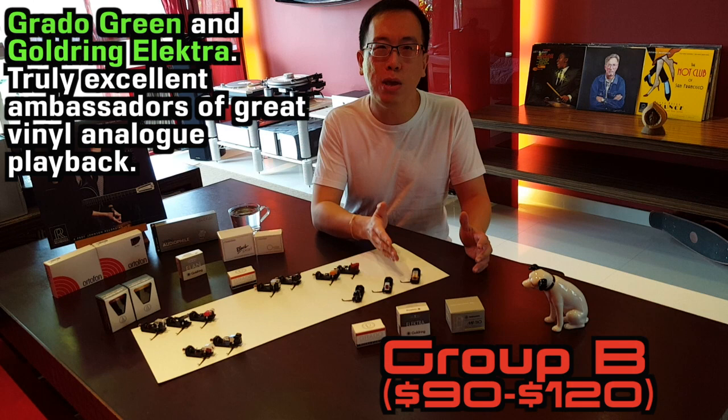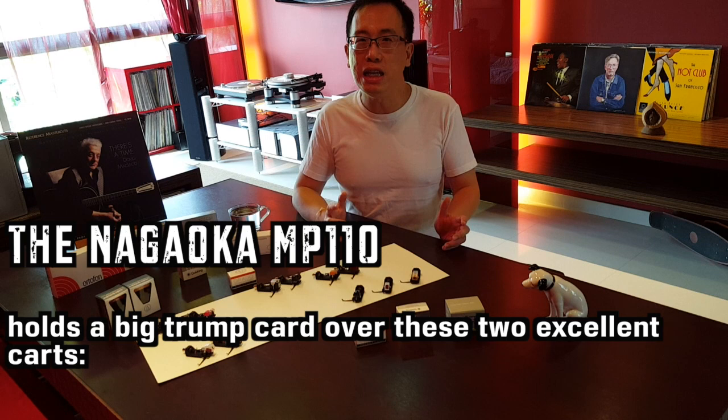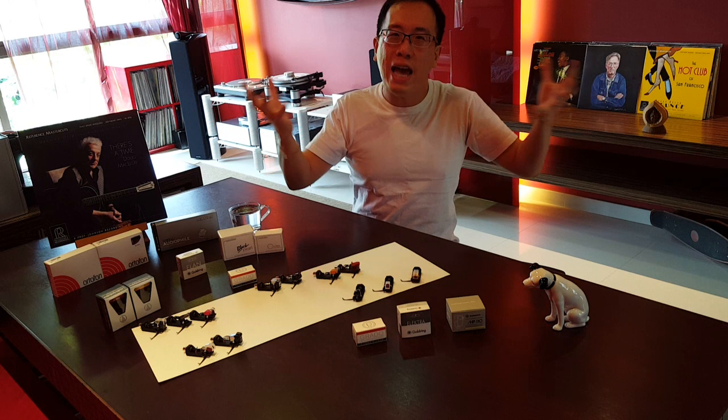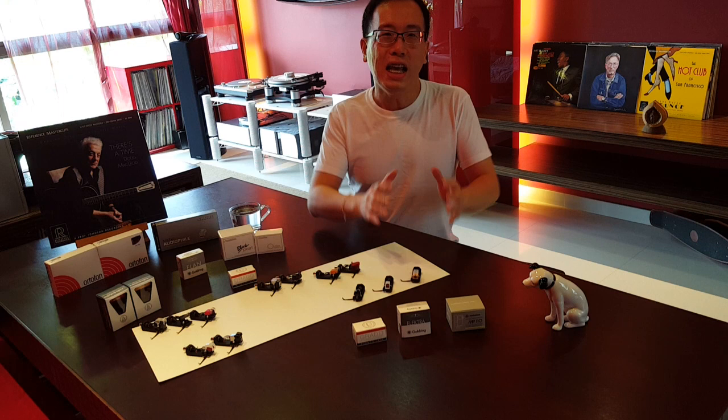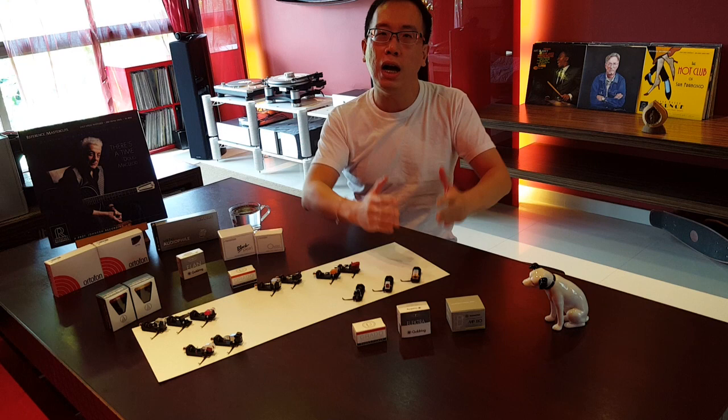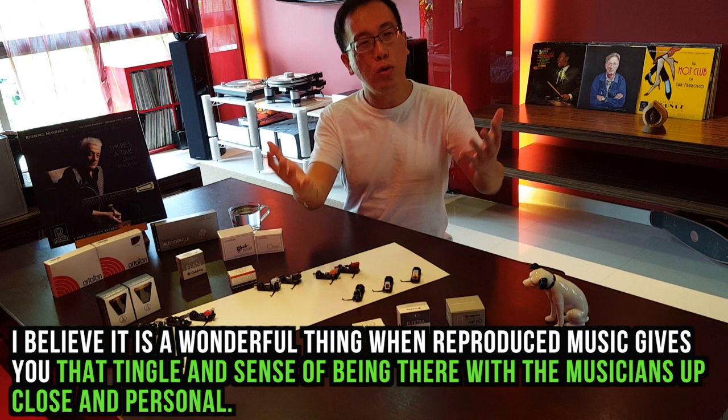And today we have the Nagaoka MP110, the outstanding champion, totally mature and giving us the 'you are there' factor which none of the others possess. Yes, the Green and the Electra give great bass, mid-range, treble, tonality and harmonics that allow us to feel the music. What does the Nagaoka do then? It tops all that up with that presence, that spine-tingling presence of the artist before you. This is that elusive X factor that sets the Nagaoka at the top of Group B.